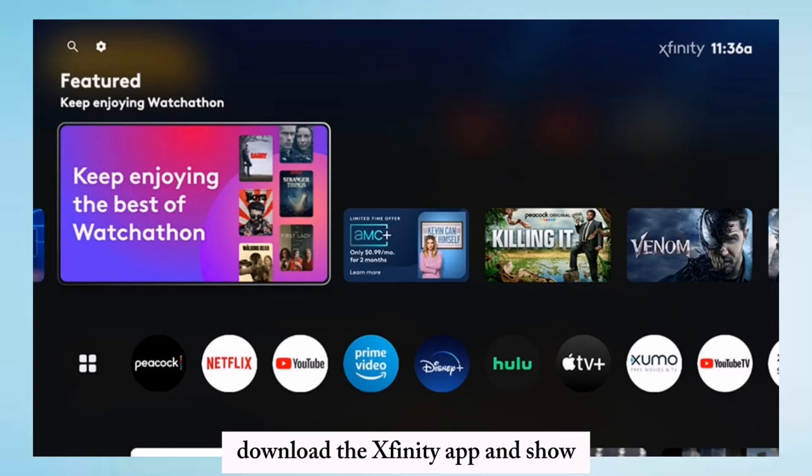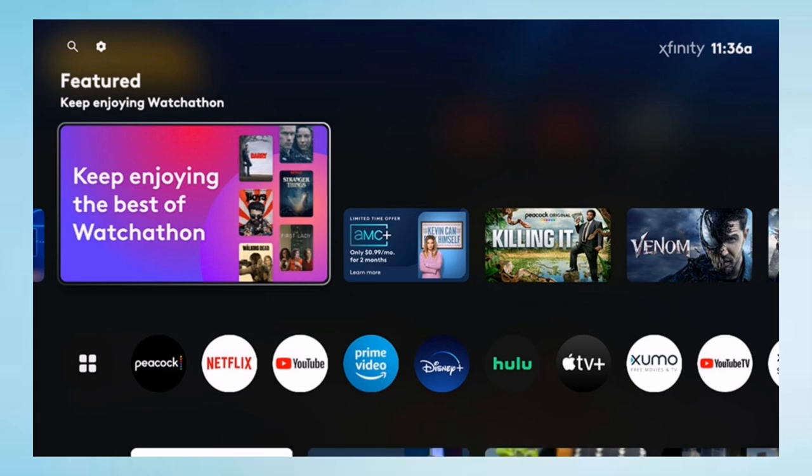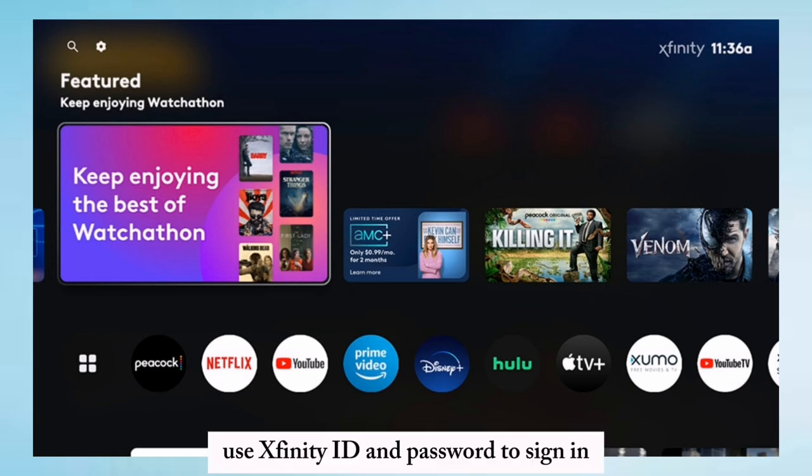Download the Xfinity app, ensuring you have the latest version from Google Play or the App Store. Use your Xfinity ID and password to sign in.